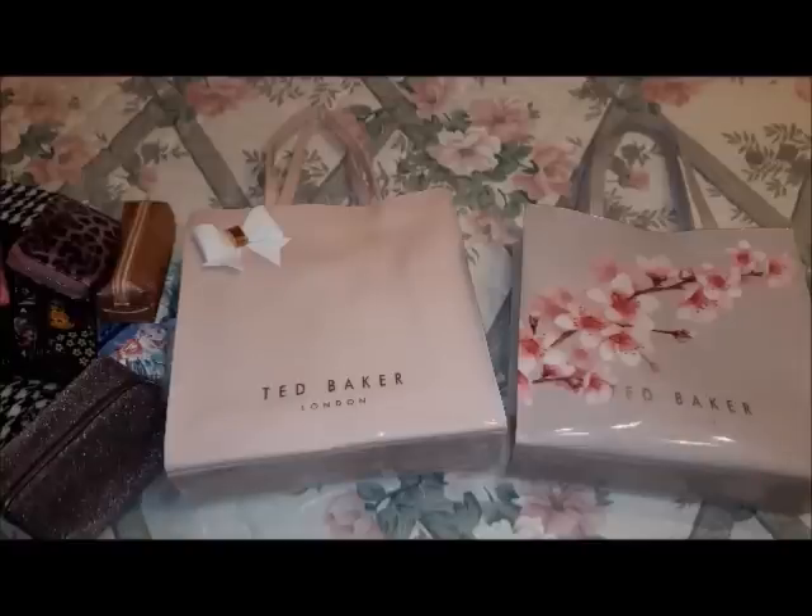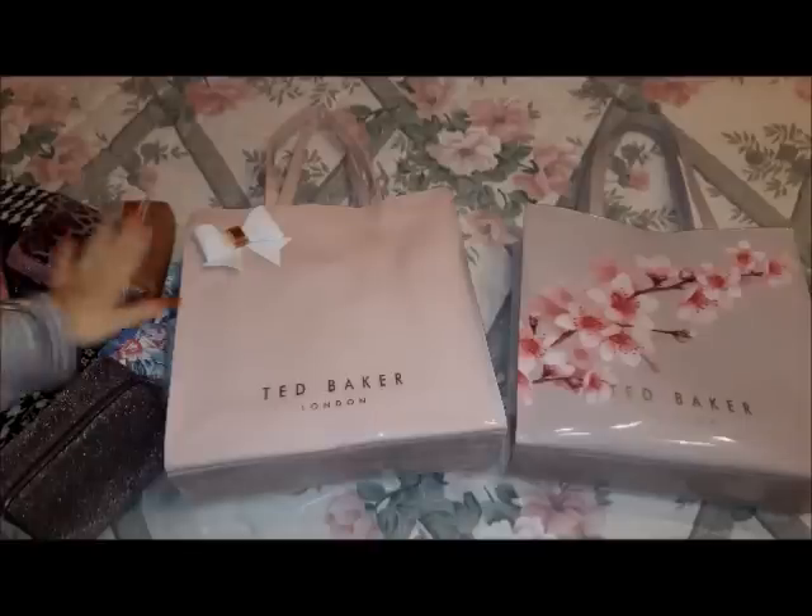I hope you liked this video and that I managed to give you a little review of these Ted Baker bags. If I had to go back, I would still purchase them — I'm very happy with my pink, flowery, decorated bags, and this beautiful bow is what I love most. Until the next video, take care, don't forget to subscribe, like the video, and hit the notification bell. Bye!